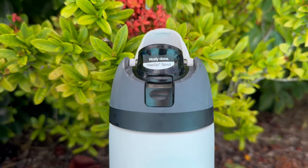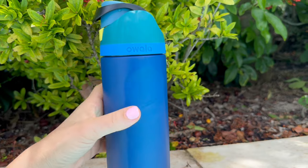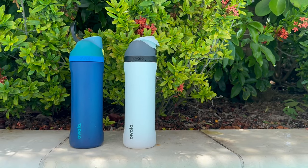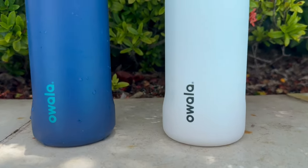On my recent cruise, it kept my water cold the entire day. The Loop made it easy to clip onto my bag, and the bottle's durability meant I didn't have to worry about it getting damaged. If you're looking for a reliable and stylish water bottle, I highly recommend giving this one a try. Bye-bye.